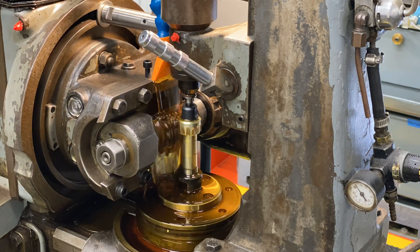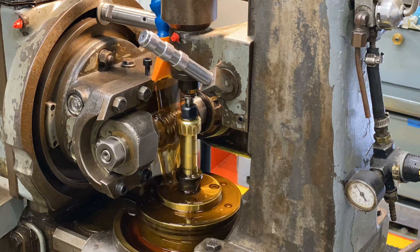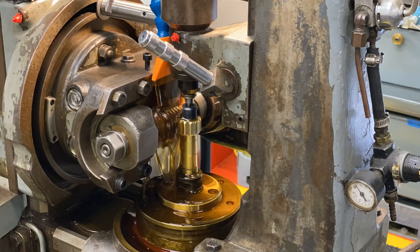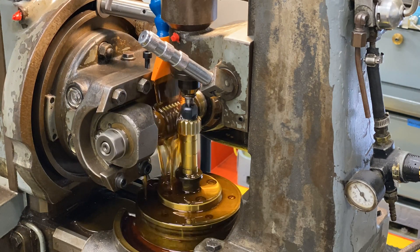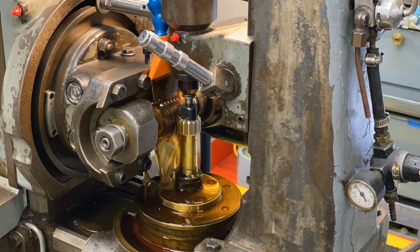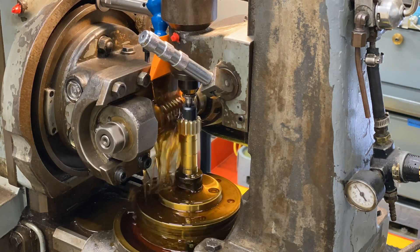We're only cutting one pinion here to show the overall process, but this particular machine is made for production — you can put in a much longer arbor and hob five, six, seven, or as many gears as you can fit on your arbor at a time.